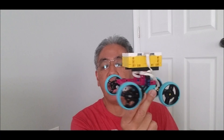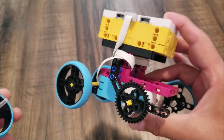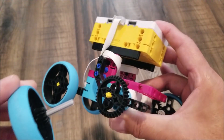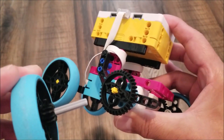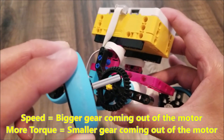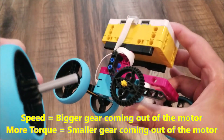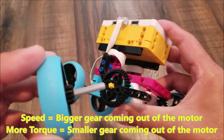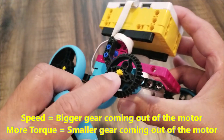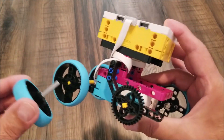Let's go ahead and take a look at this SpeedBot GearBot and then get to the building instructions. For those of you that remember the EB3 SpeedBot and GearBot — if you want a SpeedBot, you always want the bigger gear coming out of the motor spinning a smaller gear. Right now I have the 36-tooth gear coming out of the motor spinning a 12-tooth gear, and that gives you the speed you want. If you want higher torque, you just switch the gears — put the 12-tooth gear coming out of the motor spinning the 36-tooth gear on the tire.